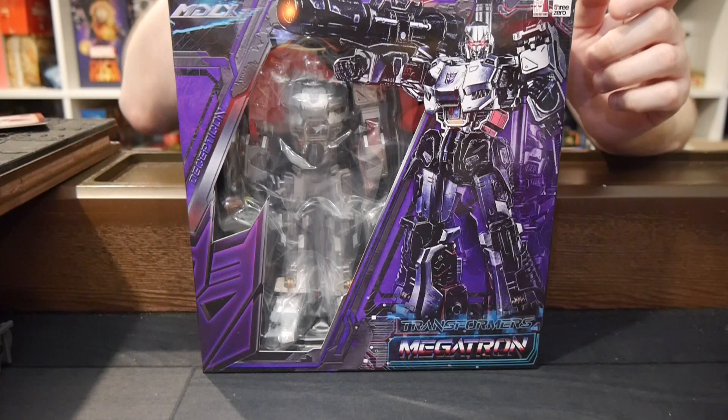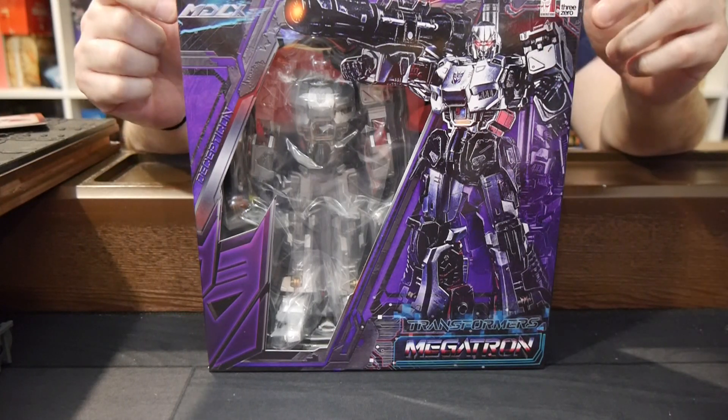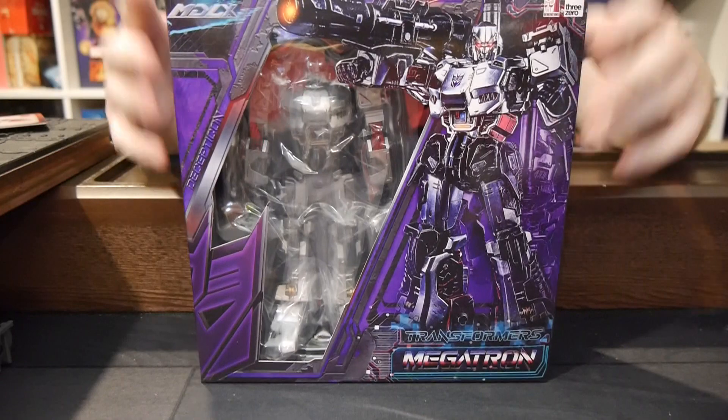Hey, welcome to the Graphic Policy Television GPTV. Right in my hands is the MDLX Transformers Megatron figure from 3-0.